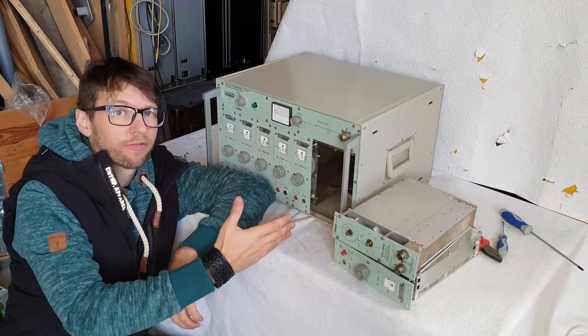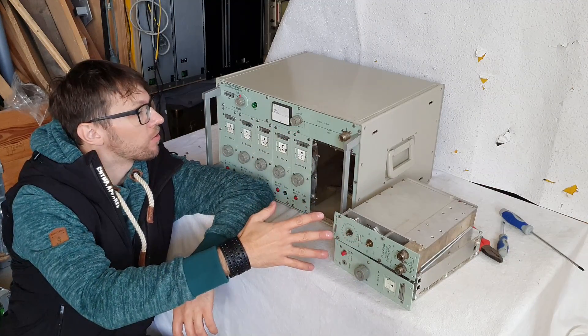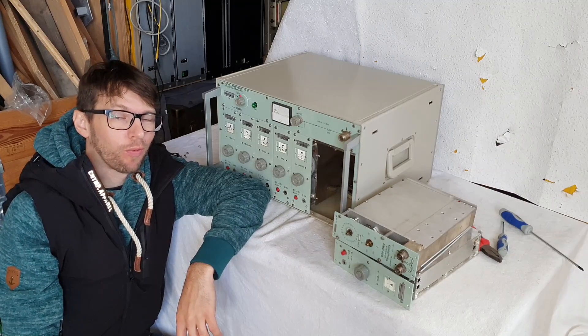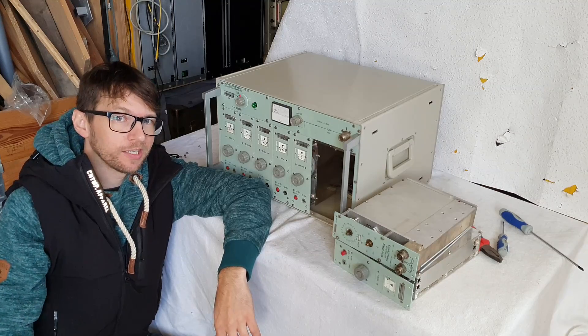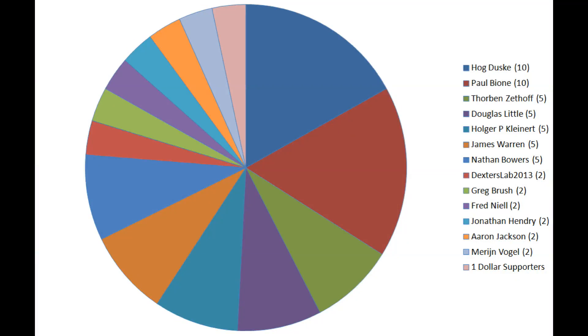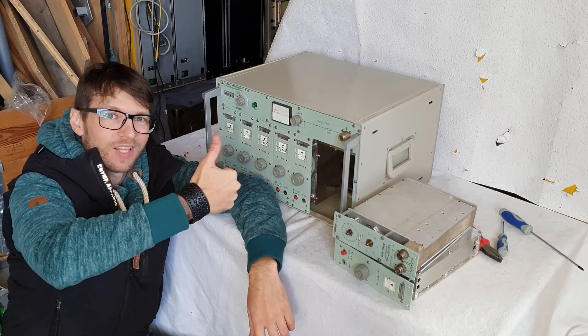Now that I have removed these two modules, I can ship the FS30 to my customer in Italy. Thanks for watching — please support me on Patreon, your help is very appreciated. Thanks to everyone who already donates. If you can afford one dollar a month, or two, or five, or ten, let me know — you're welcome. See you again soon, bye!